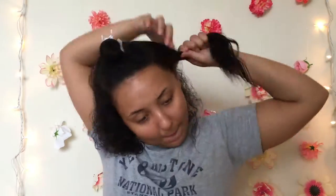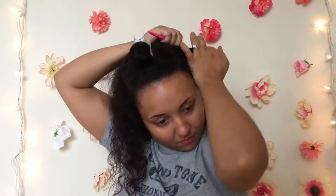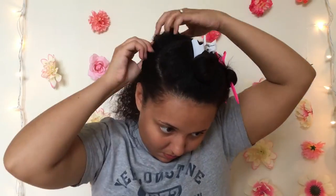So now it's time to begin blow drying. As you notice, I have one of the concentrator nozzles on the end of my blow dryer — if your blow dryer does not come with one of those, they do have universal ones that you can purchase.